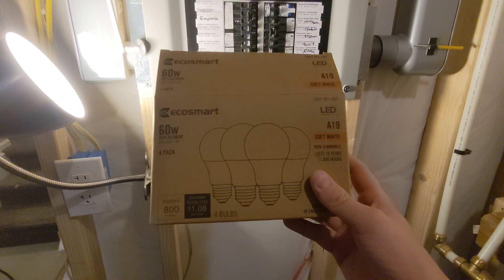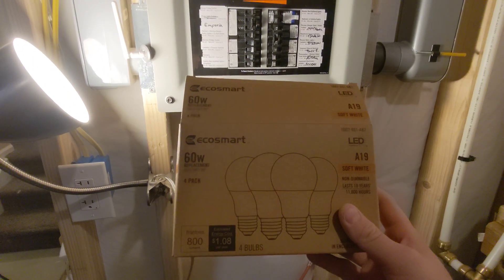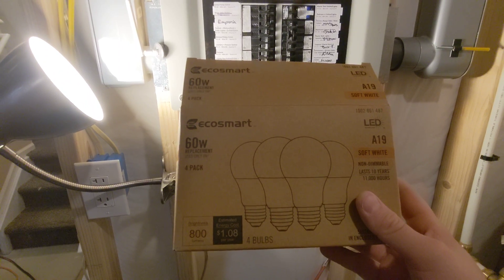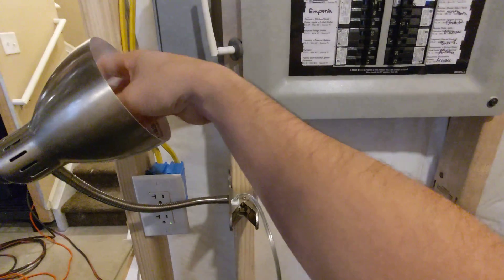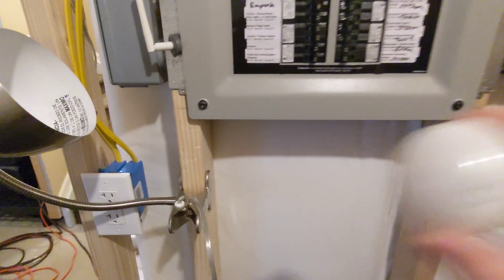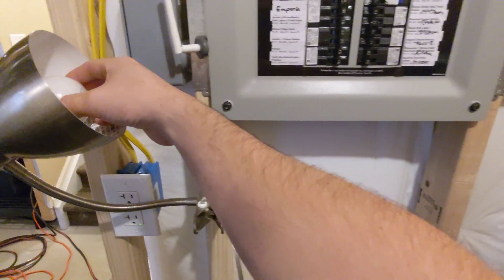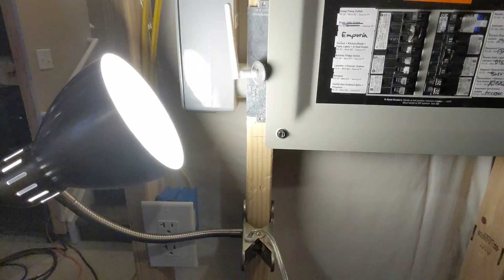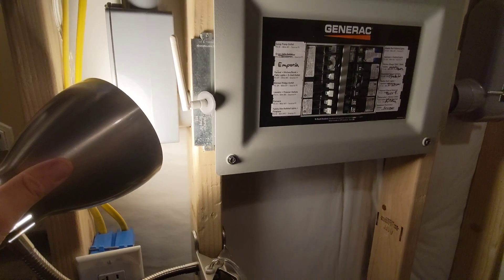These are cheap bulbs — cannot use them in a dimmer switch. But if you're experiencing light flicker, it's because LEDs are very, very sensitive to voltage fluctuations. Just to prove it's that bulb, we're going to take this cheap one out and put back the other one, which has the LED marking on top. And there goes the flickering again — hopefully you can see that on the camera.